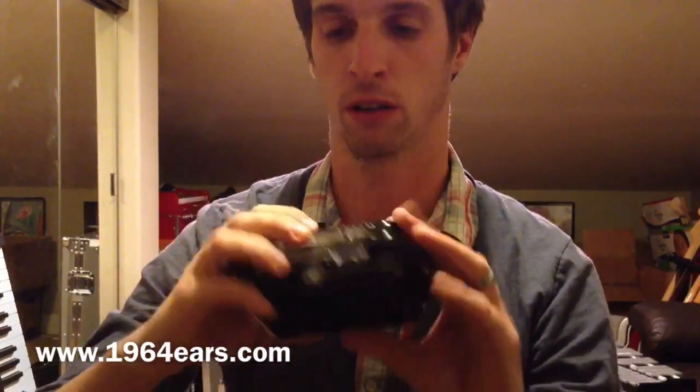If you're in the market for in-ear monitors, definitely check them out. Their website is 1964ears.com. Go check them out — that's all for now and I will have another video for you soon.